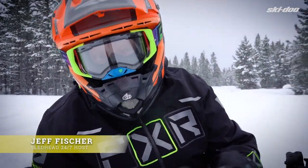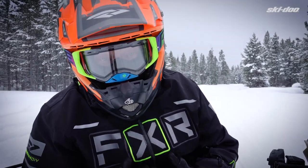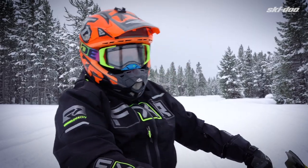All I can say is Ski-Doo wow. This is it — it answered my prayers. This takes the bumps and it's fast. This turbo cold, it's arm-jerking cold.